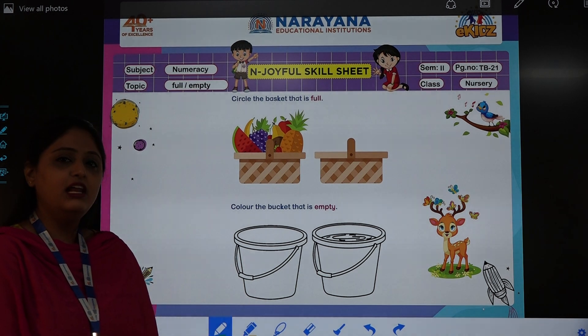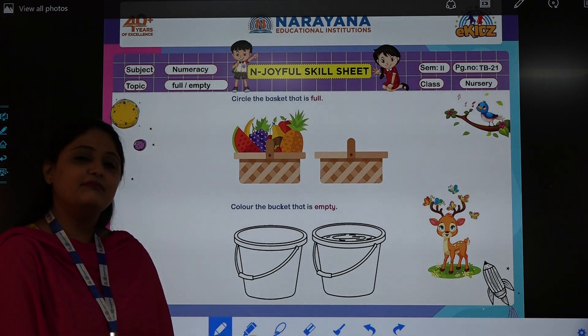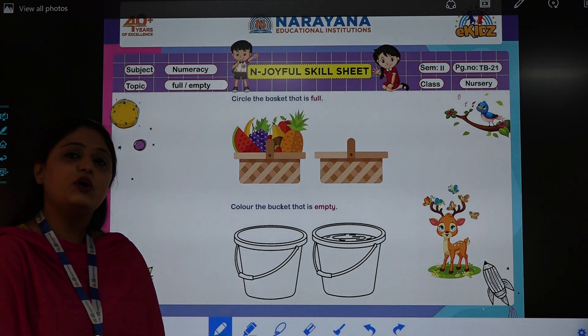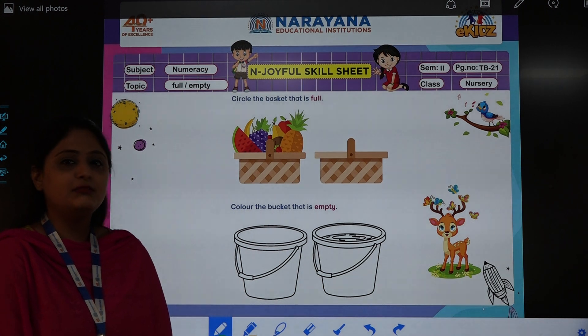Good morning children. How are you all? I hope you all are fine. Ma'am is also fine. So I am here to discuss today's home assignment. So let's take a look at the home assignment children.